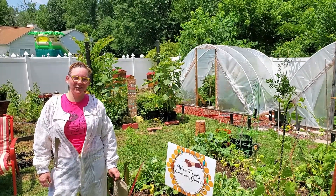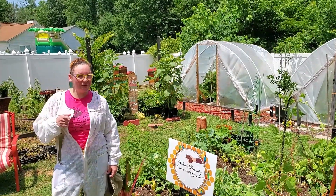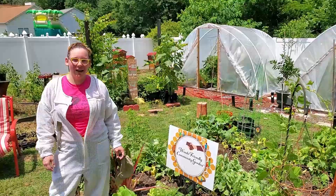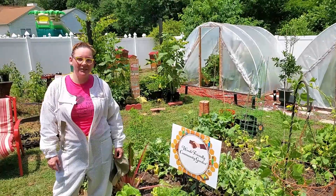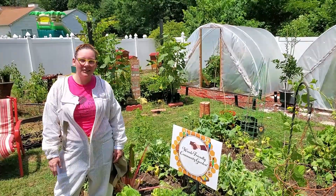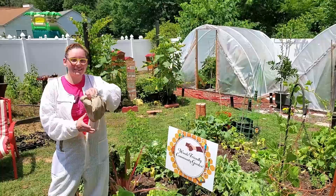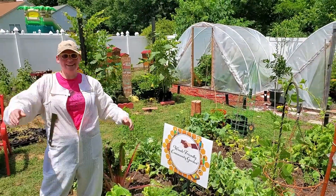Hey guys, today we're at Woods Friendly Garden with Rascal Apiary. We're gonna go get into a couple of hives today. We're looking at five hives. I'm just gonna check them out, see if there's any honey to harvest, and just the general state of the bees. Let's go!